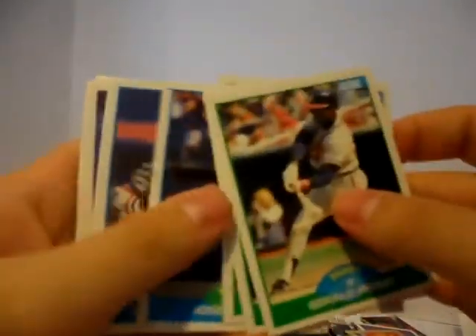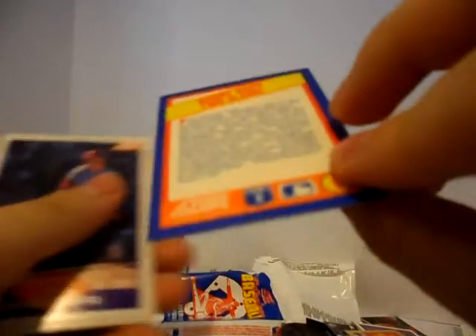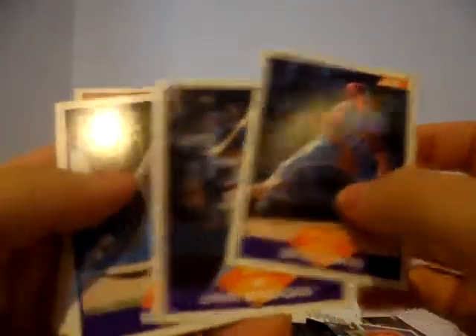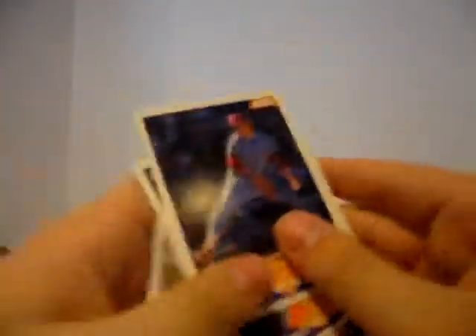Let's break into the 1989 Score — hoping for some solid players. Gerald Perry. Jeff Reed. Larry Sheets. Jose Guzman. Terry Pendleton. Terry Kennedy. A Year to Remember — Robbie Rapp's Two Slams, 1970. That's a nice looking card. Bruce Ruffin. Dave Magadan. Bob Welch. Tim Leary. Tommy John — the Tommy John. Terry Mulholland. Eric King. 1989 rookie Steve Searcy. Bill Brennan rookie. Bob Malkmus rookie.